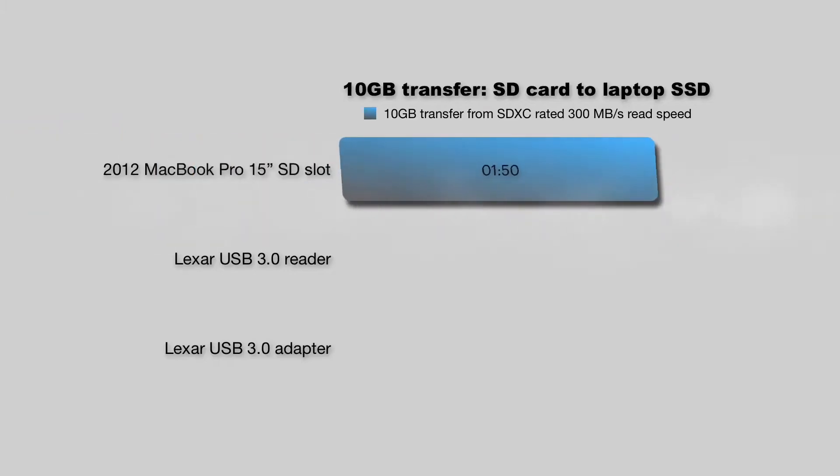This old MacBook Pro has 16 gigabytes of RAM and the hard drive has been upgraded to an SSD. The built-in SD card reader clocked in at 1 minute and 50 seconds — and surely that's going to be hard to beat, because it is a Pro.